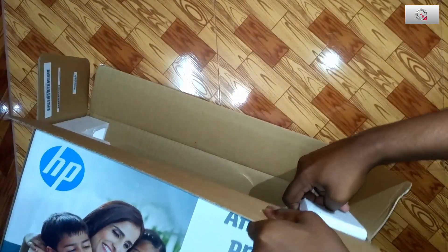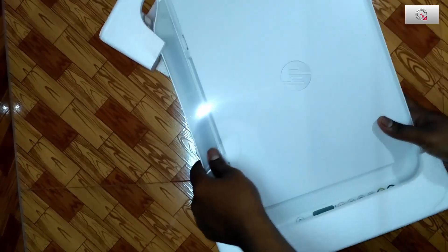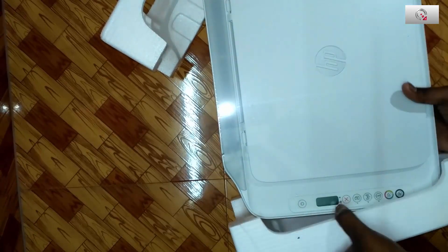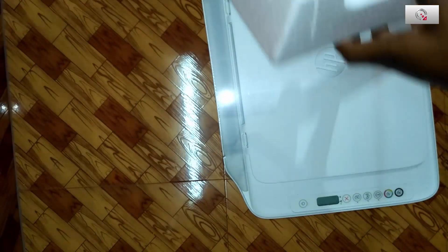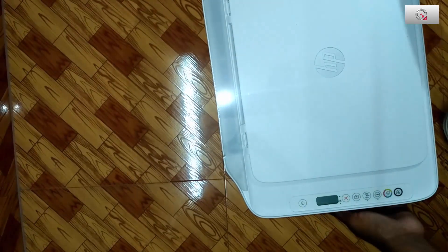I have made this video into two parts. The first part covers unboxing, the box contents, and installation. The second part is all about wireless scanning, wireless printing, and print quality. Please check out Part 2 — the link will be in the description and also at the end of this video.